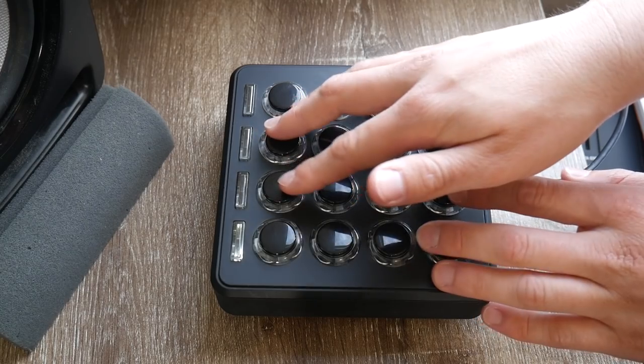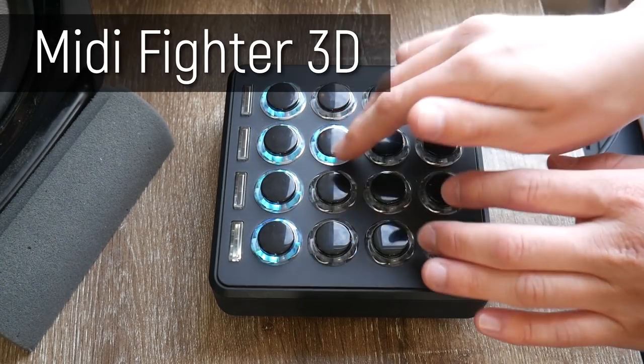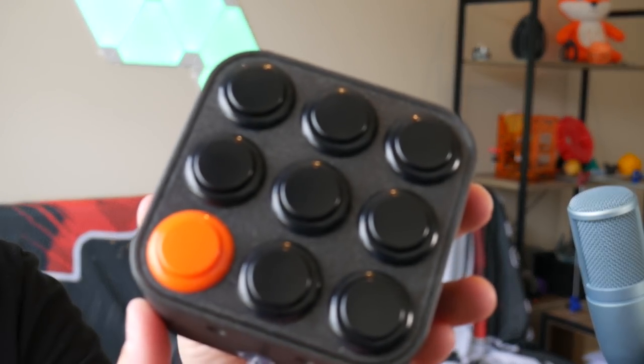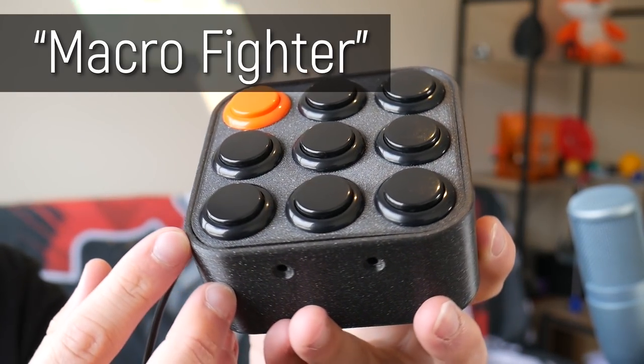This is the MIDI Fighter 3D, an awesome MIDI interface with really satisfying tactile arcade buttons. It's fantastic at controlling MIDI things like loops and kick samples, but I wanted something similar to control hotkeys on my computer. So I made this — the Macro Fighter, a DIY open-source macro keyboard interface for your computer that has the same oh-so-satisfying arcade switches. In this video I'm going to show you how I made it.